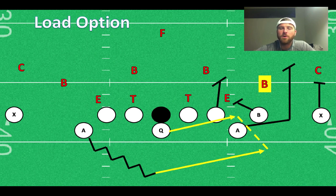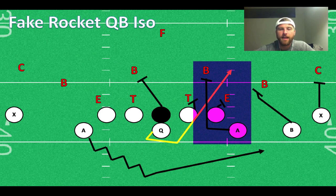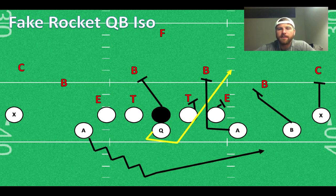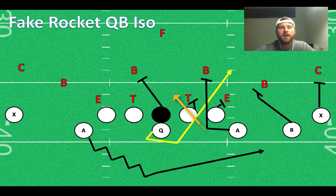Since both of those plays are to the outside, I wanted to throw something inside: a fake-rocket QB ISO. The QB is going to open up and reverse pivot, fake the rocket to the motioning A-back. The play-side A-back inserts through the B-gap to get the linebacker, and the quarterback just follows. Your B-back can spread way out if the outside backer goes with him, to take him away from the play. If the D-tackle on the play side is in a 3 or 4-I, wash him outside and tell your A-back to turn up the first open hole — he may come through an extra gap and wind up in the A-gap. That's where the quarterback follows, and if the middle of the field opens up in empty, that's a great one to spring a quick QB run.